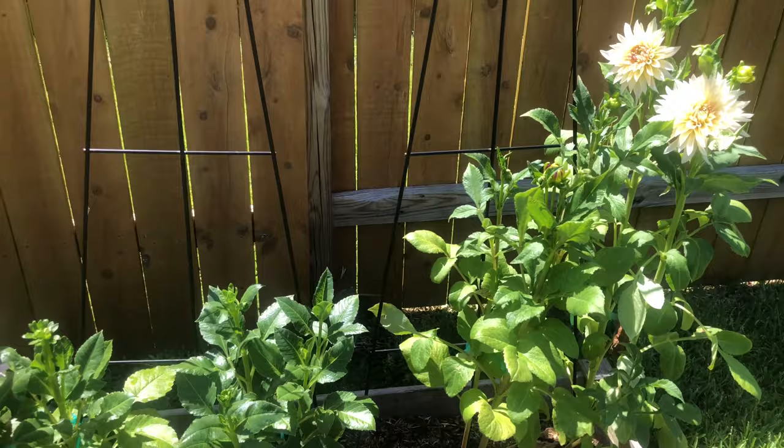So we covered sun, water, and pests. The other important thing to consider for dahlias is fertilizing.